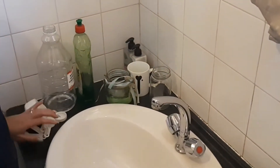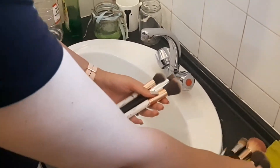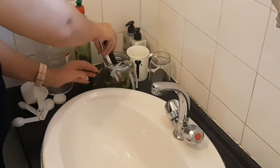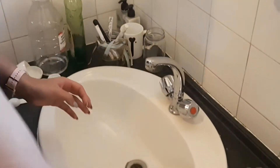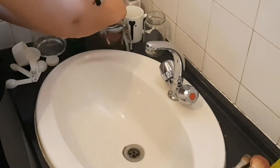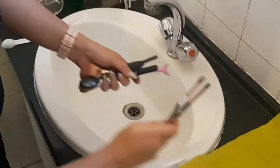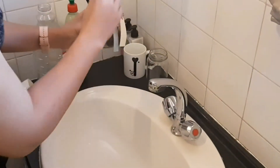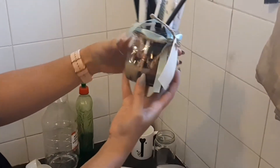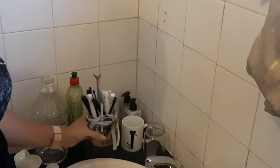Now we're going to put our brushes in upside down so they're standing upright. I'm letting them stand in an upright position so that water doesn't run into the handles and ruin the brushes. You can already see the dirt coming loose — we're going to leave these for 20 minutes and then return.